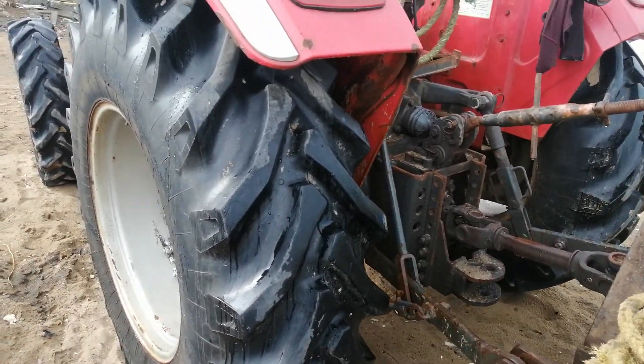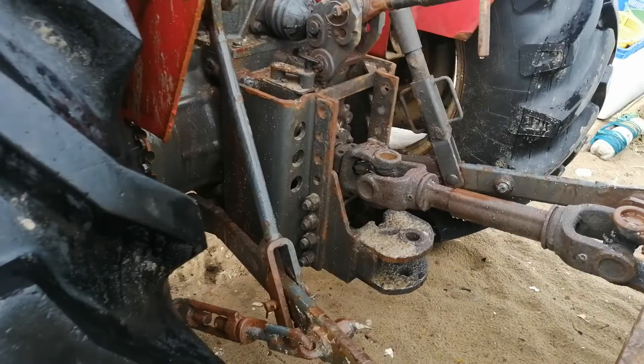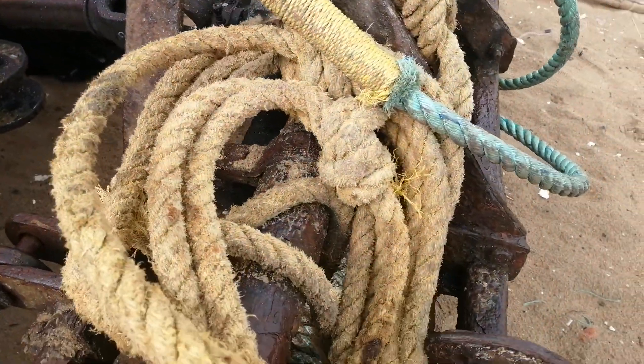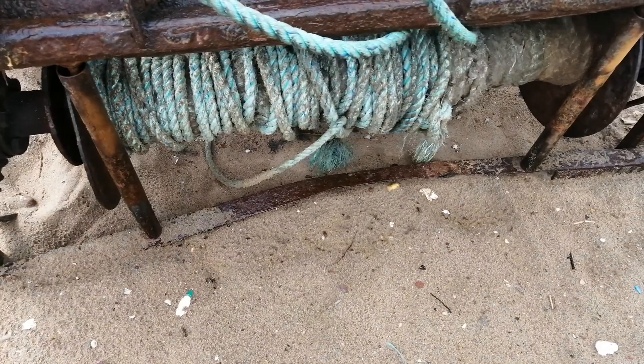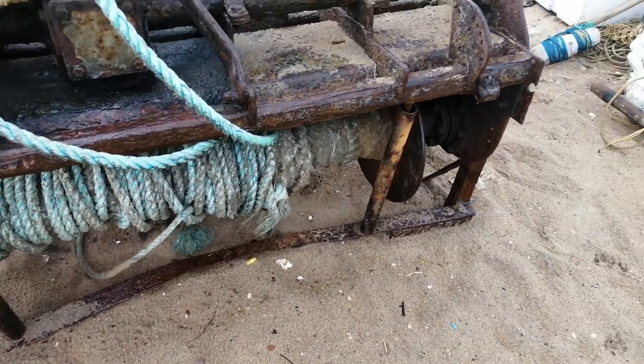It's a four-wheel Mahendra tractor that has been used. This is the PTO, and they have used a rotavator — converted it into a boat-pulling thing. Nice idea.